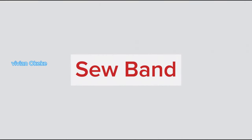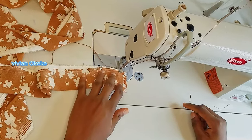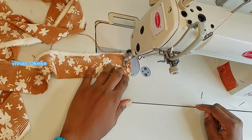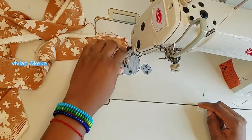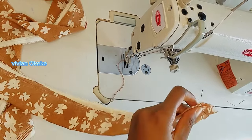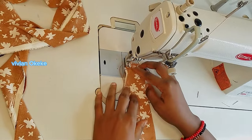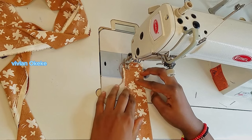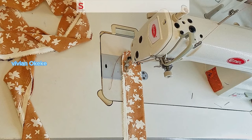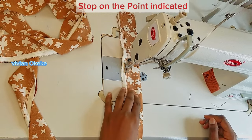Now the next thing is the band. We're going to be sewing here by half an inch. At this point you can decide to give your band a design — whatever design you want to see on your band, you can do that right here. I'm going to continue sewing this by half an inch to the point where I have my blue chalk, where I indicated that I need to stop.